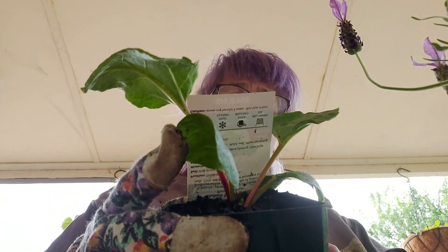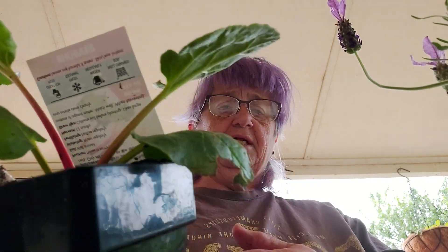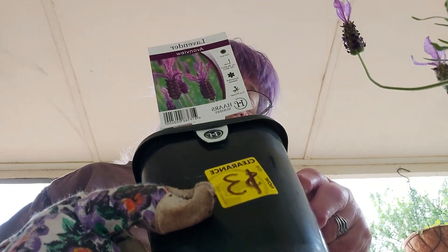The only things I bought were some rhubarb — it says easy to grow, but it takes 12 months before you can eat it — and another little plant for a dollar or two. The lavender was only three dollars, which is really cheap since normally you pay a lot more for lavender.